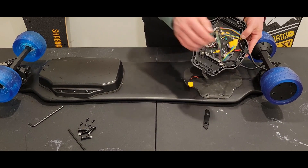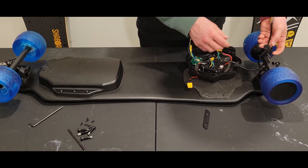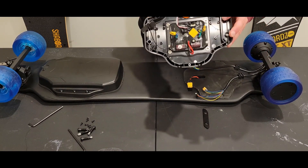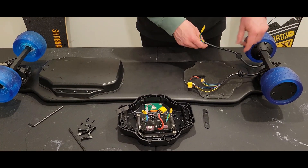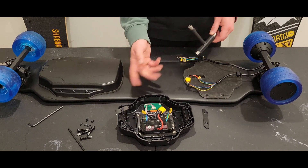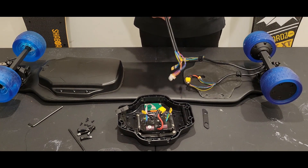The ESC compartment has some rubber fittings here. As you can see, the ESC compartment is now disconnected from the motors — it's not even on the board anymore, and the motors are free. What makes this process so easy is that once we have this off, all we need to do is remove and replace: remove these motors, replace with the new ones.